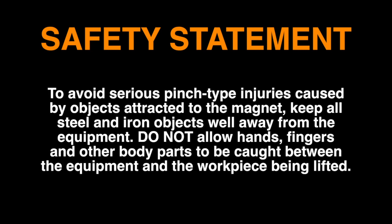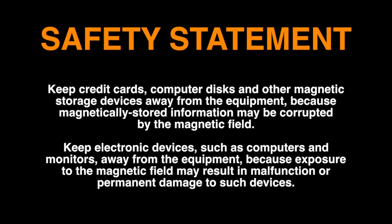To avoid serious pinch-type injuries caused by objects attracted to the magnet, keep all steel and iron objects well away from the equipment. Keep credit cards, computer disks, and other magnetic storage devices away from the equipment.